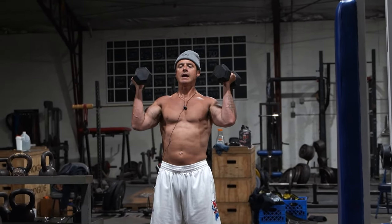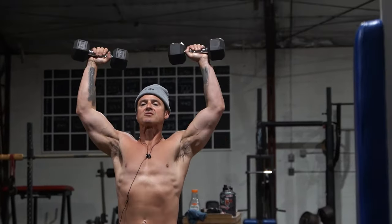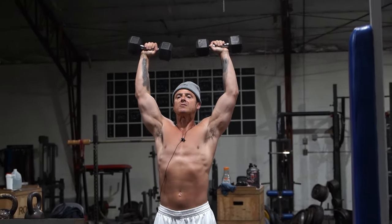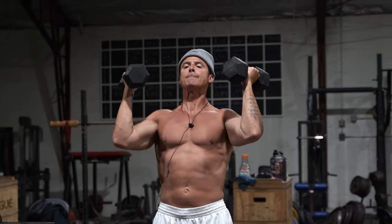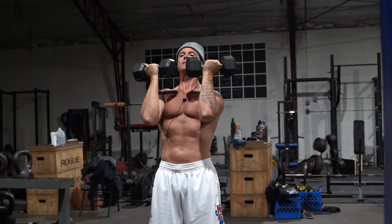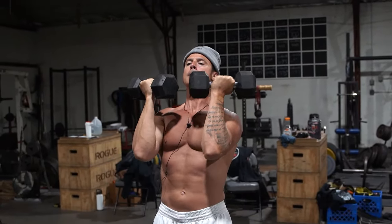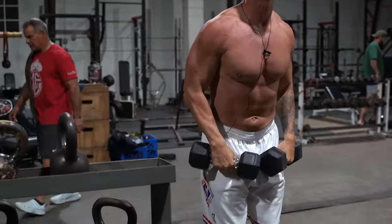So on the standing Arnold, we want to go here — a lot of people send it straight up like that, but I just swoop it. Arnold showed it like this. We go through 10 reps. It's not very heavy for that one, but it'll be a little bit heavier for these.